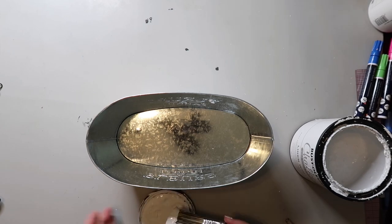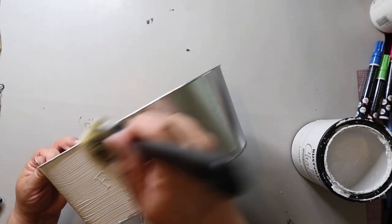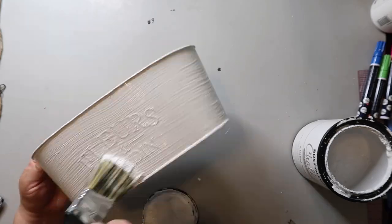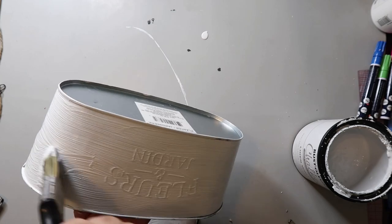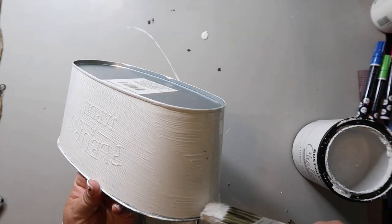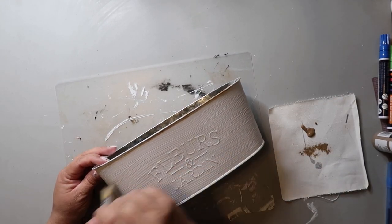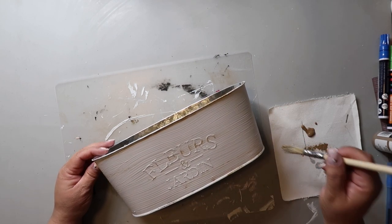I had this metal flower container from Dollar Tree in my stash, and I'm giving it a coat of Rust-Oleum's Chalked Ultramatte paint in the color Linen. I do like to distress some of my projects, and I'm using Territorial Beige to give this piece some character.